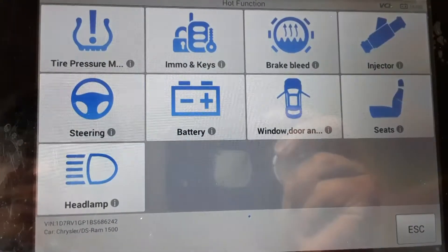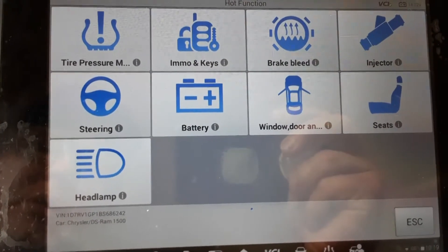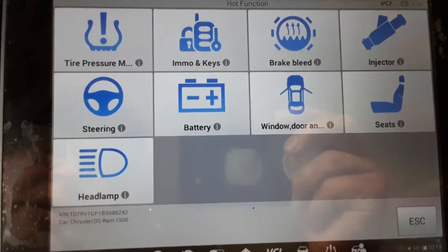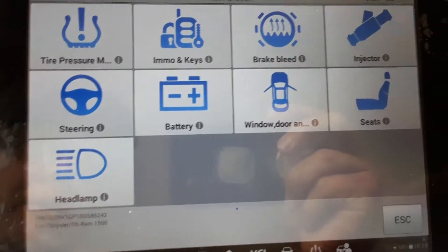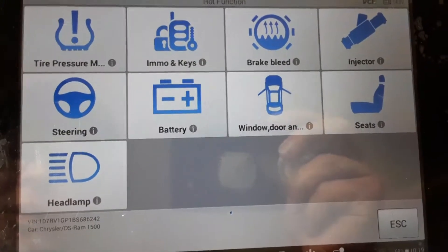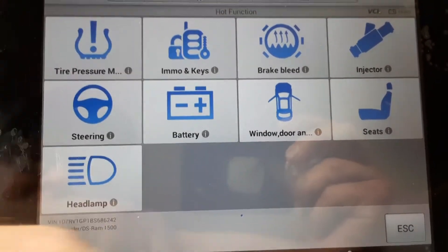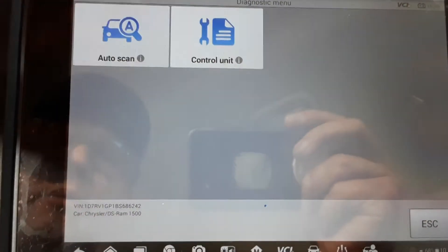We'll take a look at hot functions. Here on the hot functions page you've got tire pressure monitor, programming your keys or your immobilizer, brake bleed, injector, steering, battery, windows and door checks, headlamp, seats, and the same thing for diagnosis.